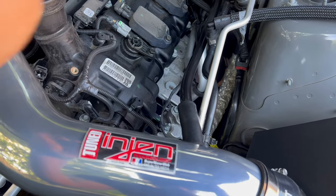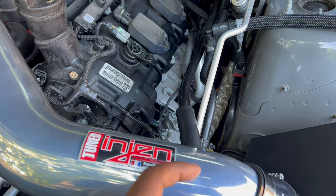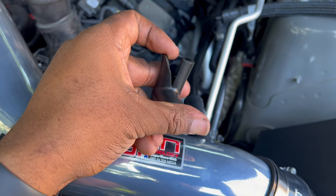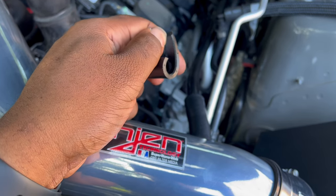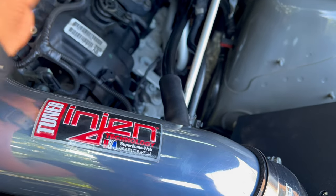I also went ahead and connected the crankcase line here to the air intake hose. This elbow right here comes with the vehicle — you will have to slice that and then literally pull it off and put the line right into the new piece that's provided by Engine Technology.